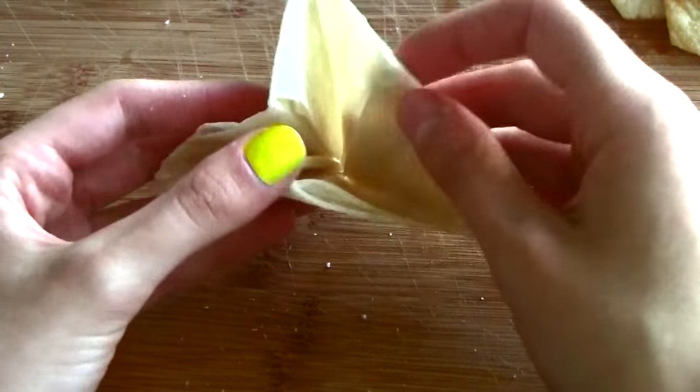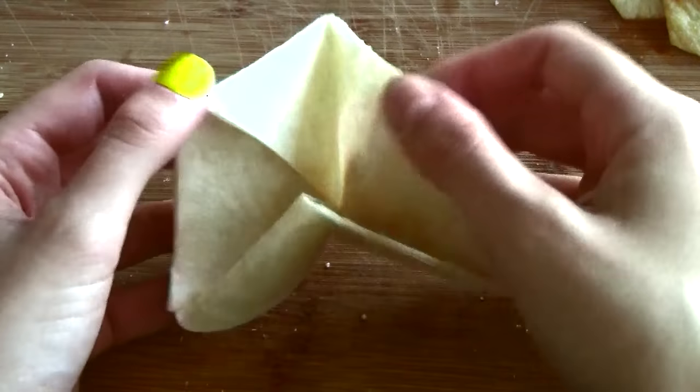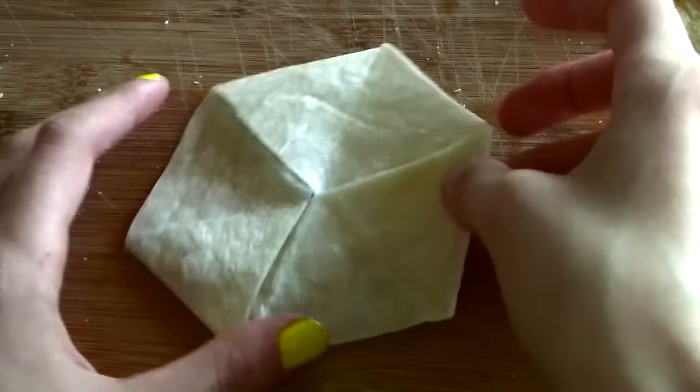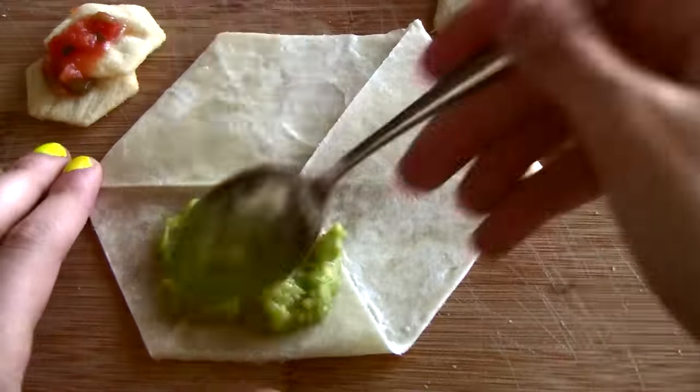However, it is imperfect, for it is not yet delicious. Luckily, there are several sophisticated tools with which to remedy this problem, the first of which is guacamole.